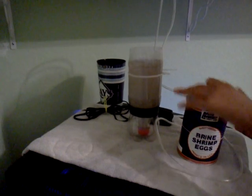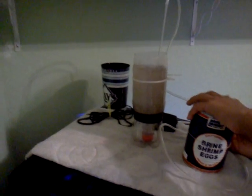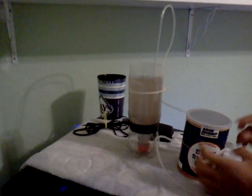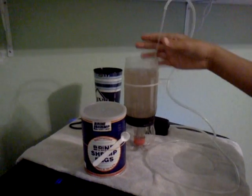Then you're going to want to stir it up a little bit. Then it will get hydrated. Just take your airline tubing, stir it up, and put it back down.